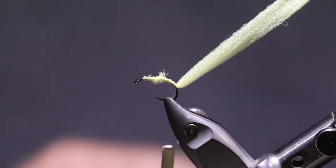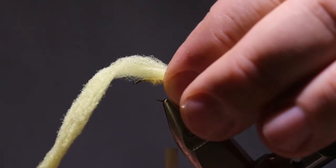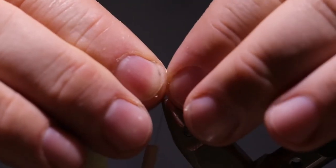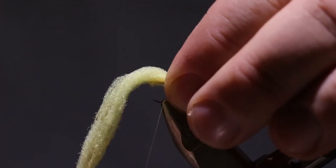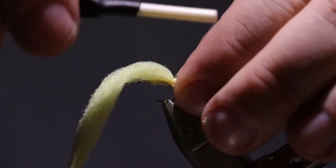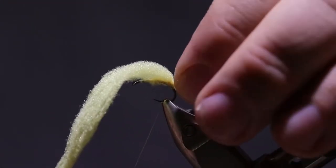Now that that's attached, we're going to make a very little loop in the back like that. Just kind of fold this over and tie it down in place there. I like to use four wraps to secure that.